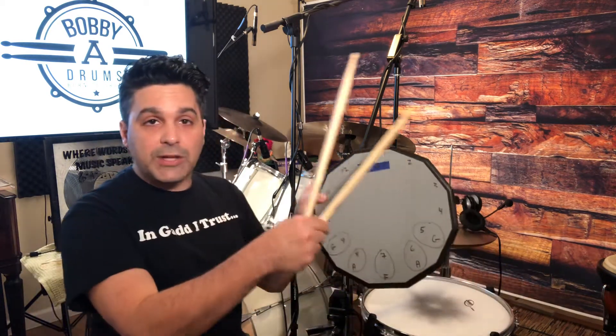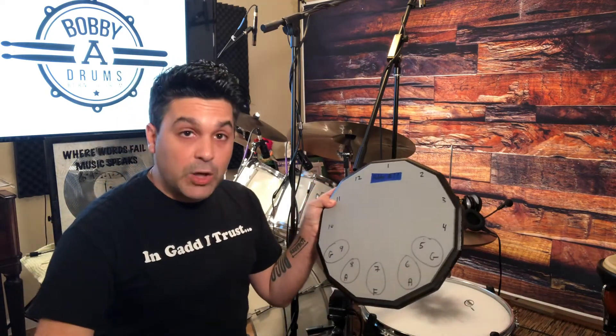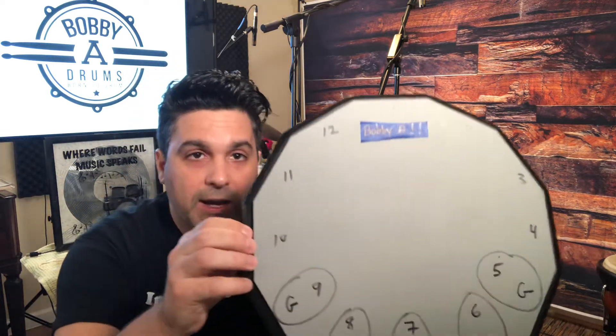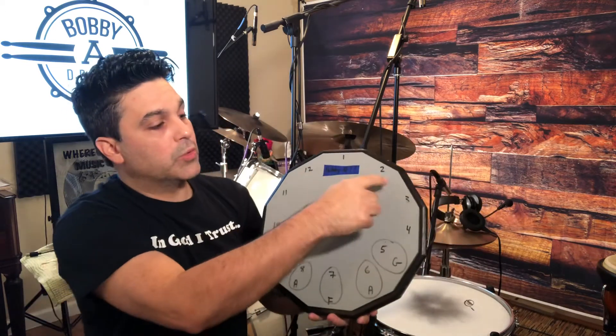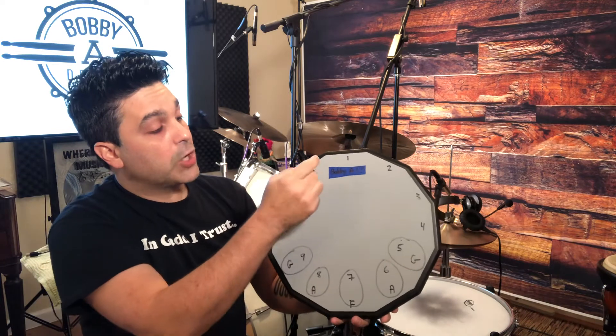There are so many different practice pads out there, but a very common design is one that has edges. This particular pad is a dodecagon, which means it has 12 sides. What I did is I went ahead and numbered them starting at one, going clockwise — one, two, three, four, five, six, seven, eight, nine, ten, eleven, twelve sides.